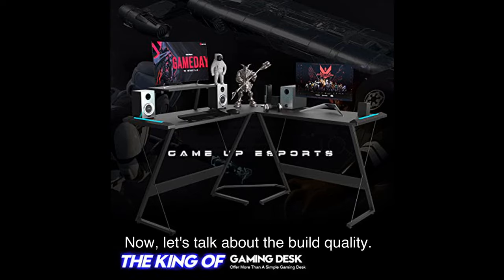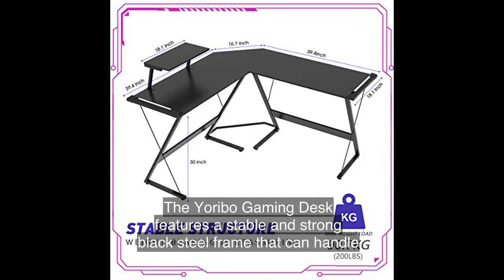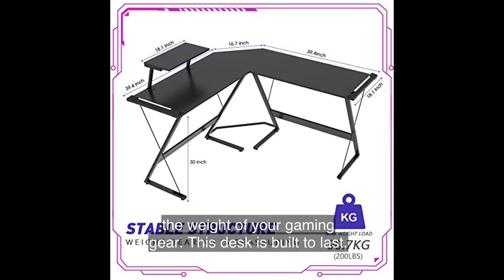Now let's talk about the build quality. The Yoribo Gaming Desk features a stable and strong black steel frame that can handle heavy-duty equipment. You won't have to worry about your setup collapsing under the weight of your gaming gear. This desk is built to last.